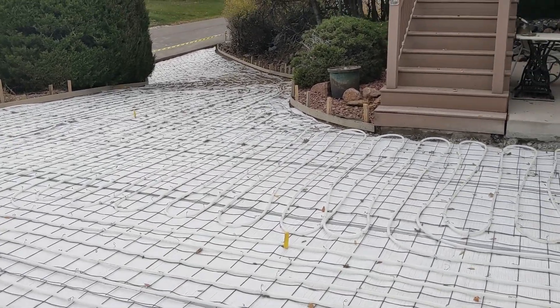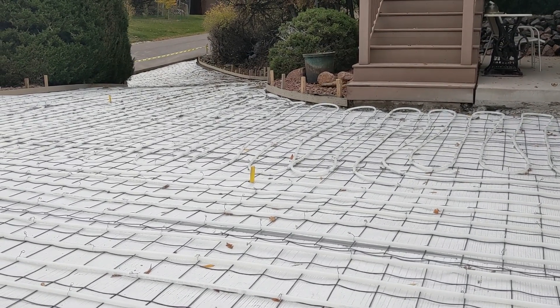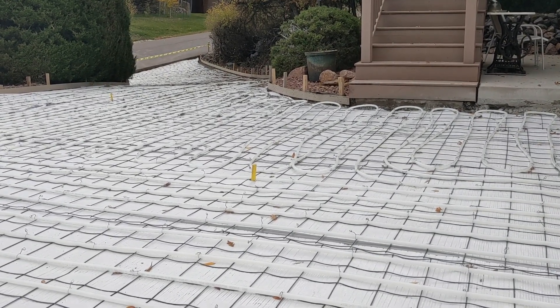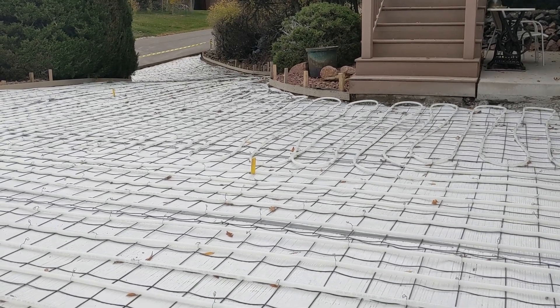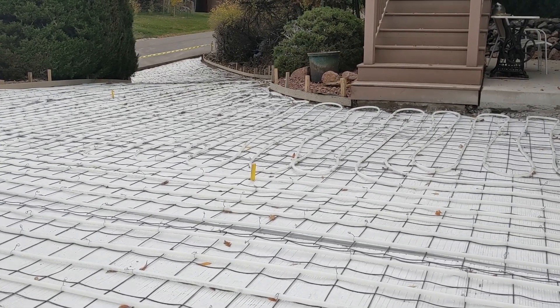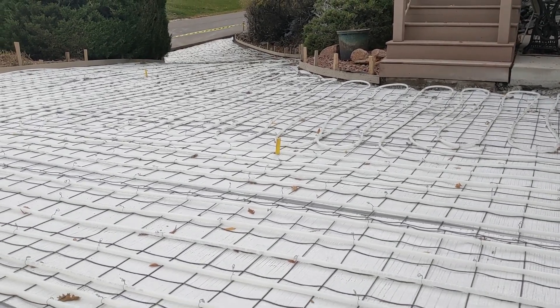So no more shoveling. You'll see here on the wire mesh and our grading stakes that we've got this set at a five-inch thick pour. We do five-inch standard on these radiant systems to accommodate for the gap voids that we see within the PEX line. Even though they are pressurized with the glycol system, it's just good protocol to do that.